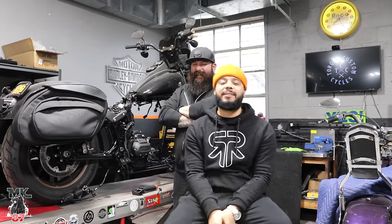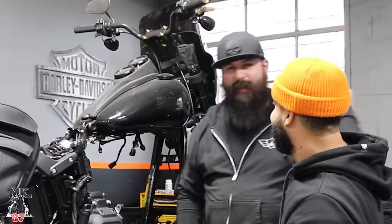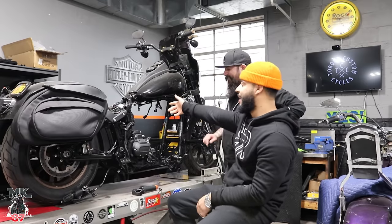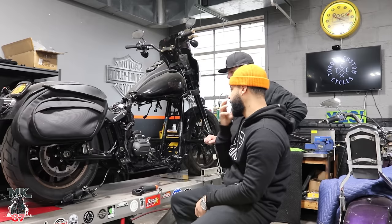Welcome back to another video, guys. We're here at the Tour Custom Cycle Shop and I'm here with Mike. So we got the lowrider right here, guys — everything is out of the bike. He's about to start putting everything together.